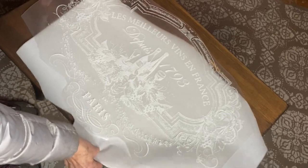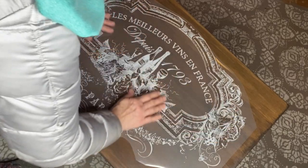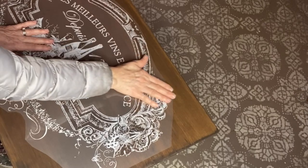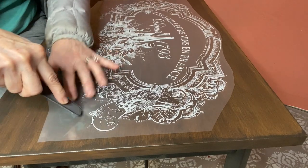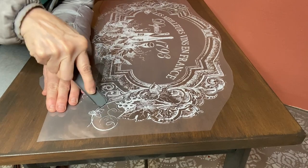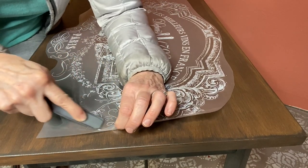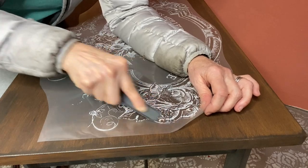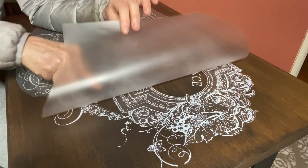There are plenty of videos on using an IOD decor transfer. You want to keep the backing on it until you are ready to apply. You rub the transfer onto the piece with the stick provided, and then make sure you burnish well. If you pull back the transfer and see that some of it did not adhere to the table, you can place it back down and keep rubbing. Be patient and don't get in a hurry — make sure you burnish well before continuing to seal your piece.